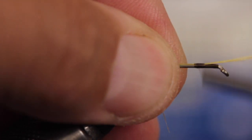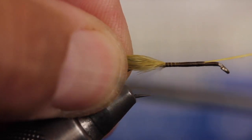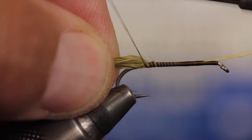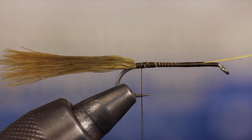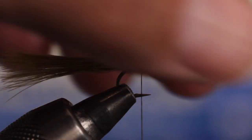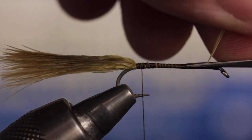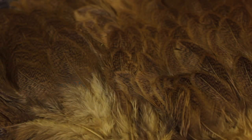Begin by binding down the stem with wraps of tying thread. Try to keep the feathers roughly on top of the hook shank as you work your way rearward to the bend. End with your tying thread a short distance from the base of the tail. Pick up your tying scissors and then lift the excess butts up and snip them off close. For the rest of the fly, we're going to use feathers from the top Soft Tackle portion of the pelt.